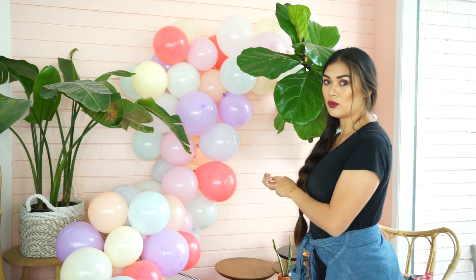Hey guys, it's me Alana. Today I am showing you how to do this balloon garland — balloon arch, whatever you want to call it. You guys have all requested this so many times, I can't even tell you how many people have asked me to do a tutorial. I'm filming it because you know I'm not a professional, and you're thinking if I can do it, you guys can do it, which is totally true.